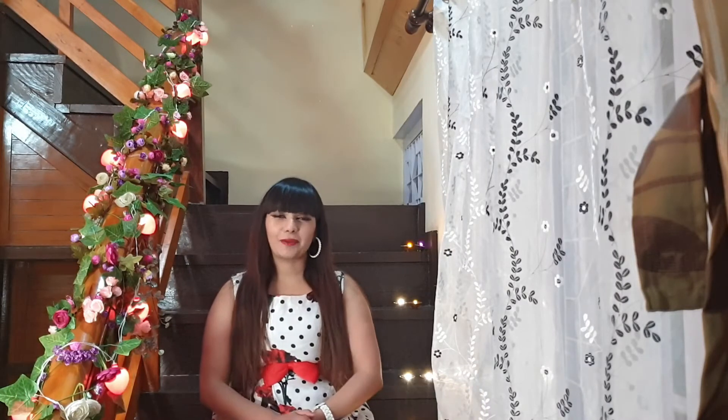Hey guys, it's Meenah and welcome back to my YouTube channel. Today we are making a Floral Staircase — it's a 101% DIY. It's easily marketed on Amazon, and I will link to the products down below so you can check out the description. Let's begin.